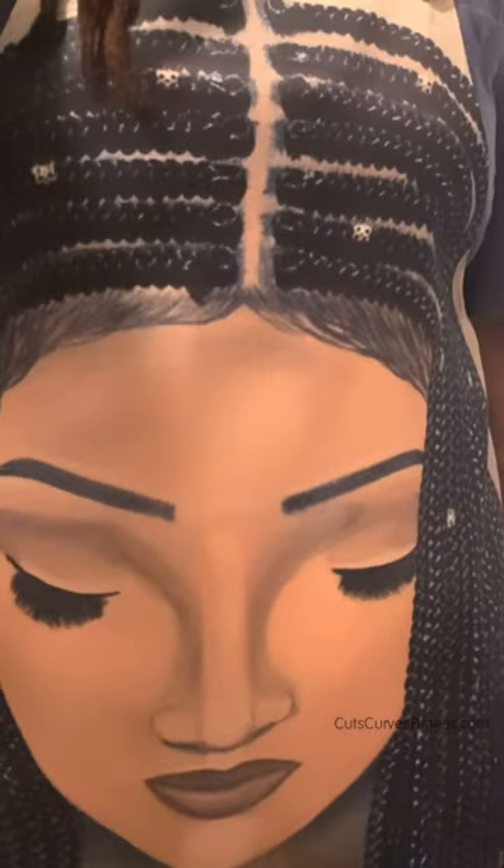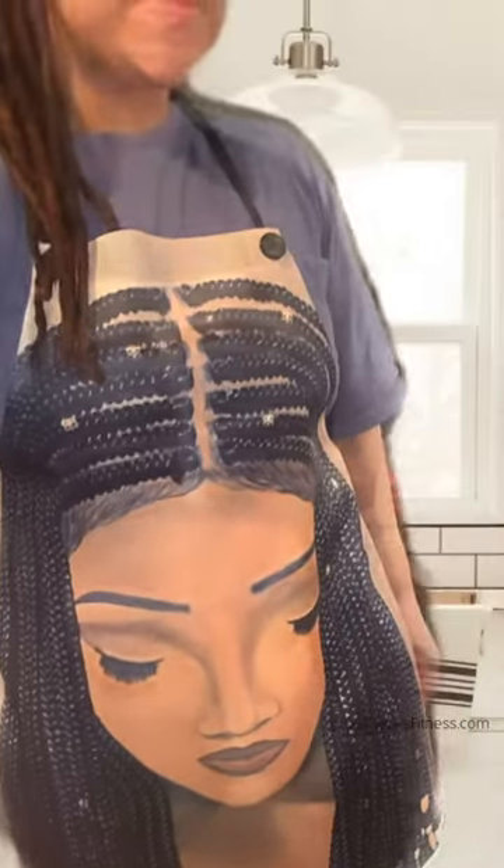I wasn't even going to share this recipe, but it was so good that I had to record a little something to show you this really delicious, super easy banana pancake recipe. My apron is super cute — I'll put details on it on my website, along with this recipe. If I lose you anywhere throughout this process, just go to cutcurvesfitness.com for more information.